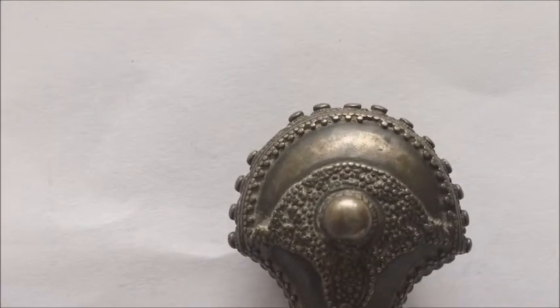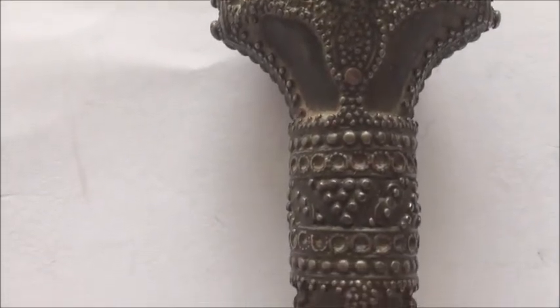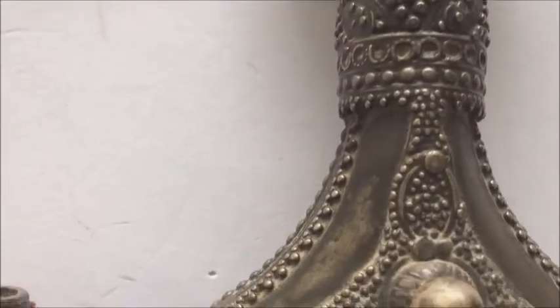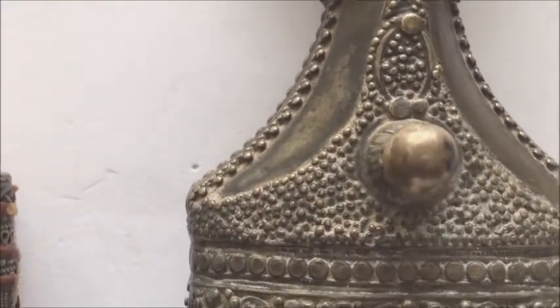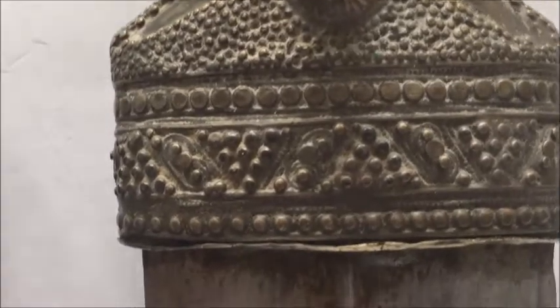This type of filigree work was mostly made in Yemen. Some of it was made by Jewish goldsmiths in the past, who were renowned for making high quality fittings for the local Janbiyahs or Jambiyahs in Sana'a.